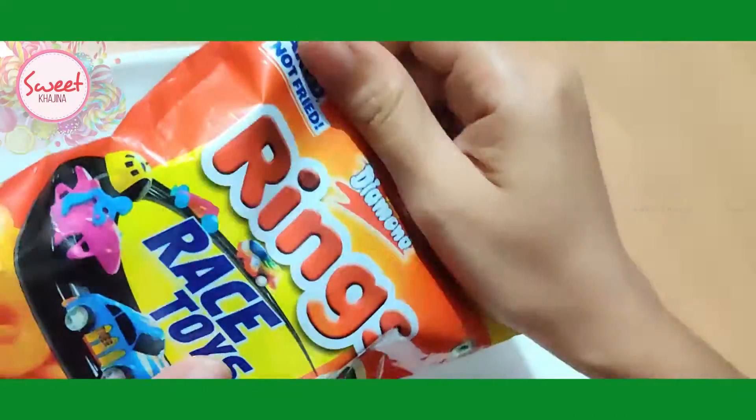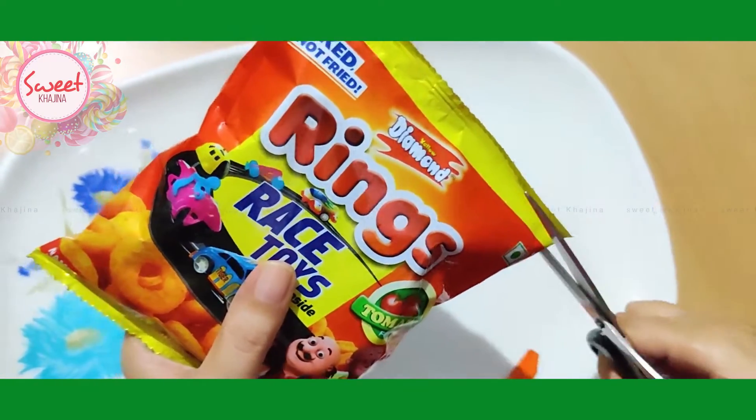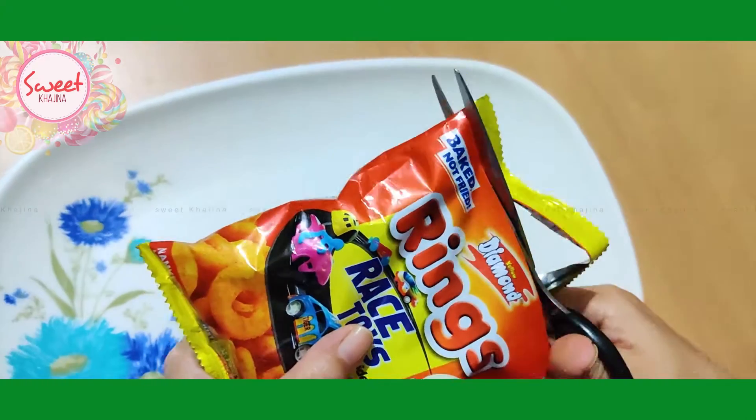Let's open it and see what the gift is inside. The package is now open.